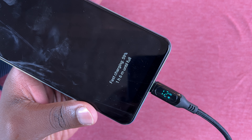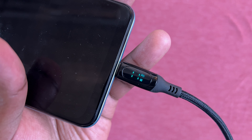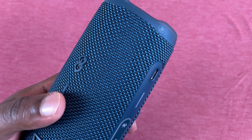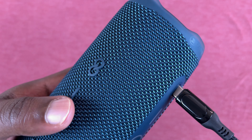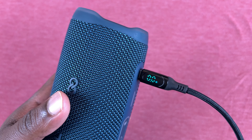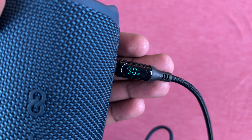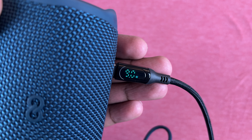I'll go ahead and try the Galaxy A13 5G — this one actually claims it's fast charging, and as you can see it's charging at 11 watts. And lastly I'll try the JBL Flip 6, which is charging at 9 watts.